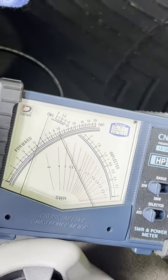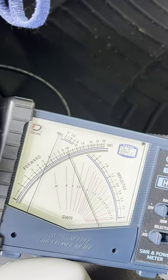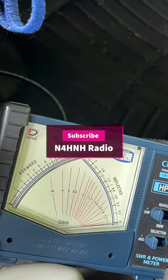Let me zoom in a little bit — notice just shy of 10 watts. I did not turn the radio power down. When you set it for ATAS, it knows to turn the radio power down during tuning. Look at the SWR meter dropping. Okay, there you go. I wanted you to see that.